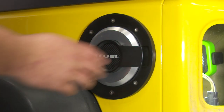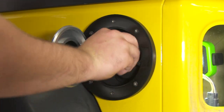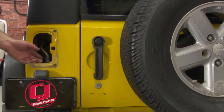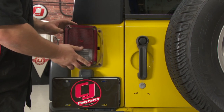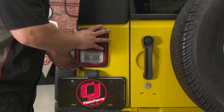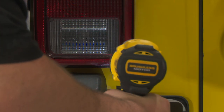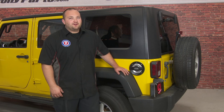We got all four screws in. Now we can reinstall the factory gas cap. The only thing left to do now is reinstall the taillight. Now our installation is finished and our Drake Off-Road fuel door is installed.